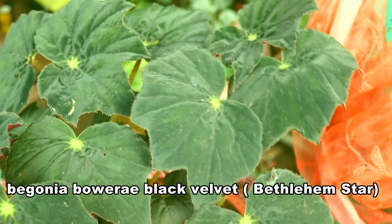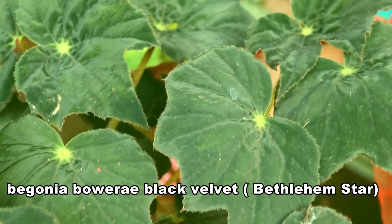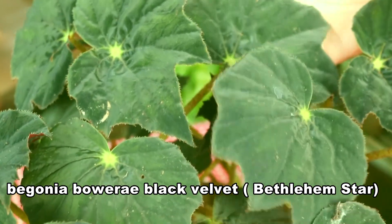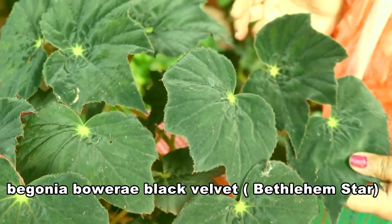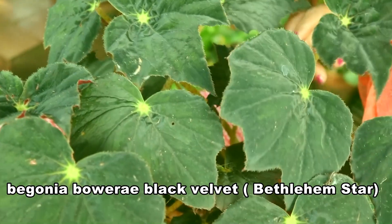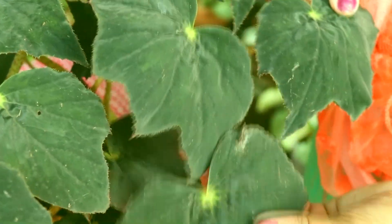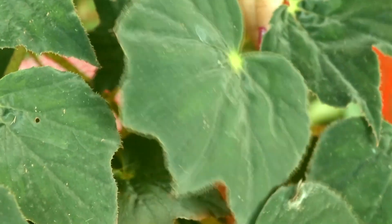Black bovary velvet Begonia — it is also like a star, and is also called Bethlehem star Begonia. It is velvety, and you can see the shining of these leaves.